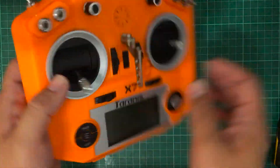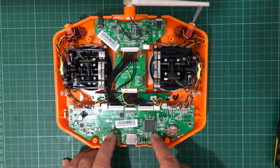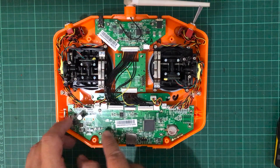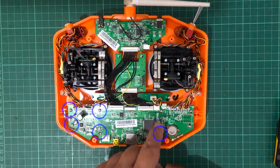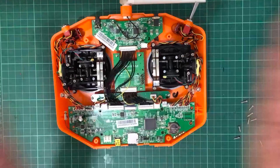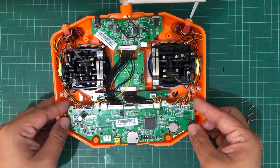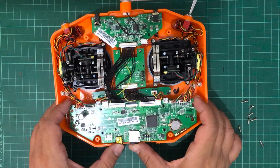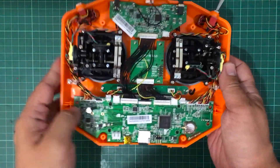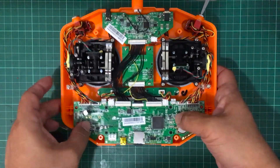So here's my QX7 radio and I've already opened it up at the back, and we also need to get access to the other side of this main board. We are going to have to remove all of these — 1, 2, 3, 4, 5, 6, 7, 8 screws — and screws are gone. Let's take a look at the other side of this board carefully. You don't want to break anything, so it took a little bit of wiggling because of the scroll wheel, but eventually I was able to wiggle it out.